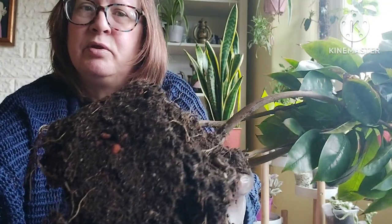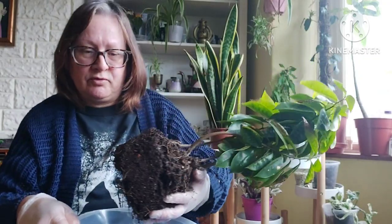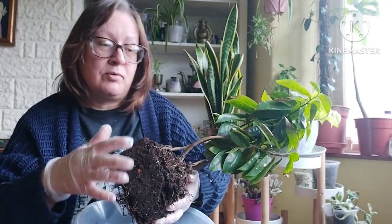Coming in a bit closer — the roots are not bad. I wouldn't say they're huge; they look very fine, sort of delicate roots. So I'm going to try not to damage them.